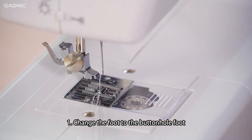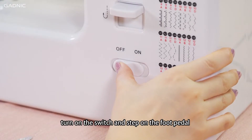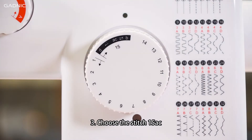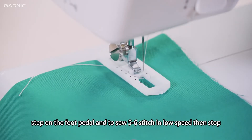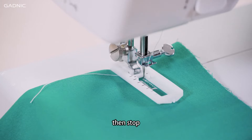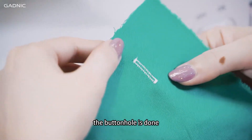For step buttonhole sewing. Step 1: Change the foot to the buttonhole foot. Put the fabric under the presser foot and lower the presser foot lifter. Step 2: Choose stitch 15B. Turn on the switch and step on the foot pedal to sew on the fabric in suitable length, then release the foot pedal to stop. Step 3: Choose stitch 15AC, step on the foot pedal to sew 5–6 stitches at low speed, then stop. Step 4: Choose stitch 15D to sew the other side in the same length, then stop. Step 5: Choose stitch 15AC to sew 5–6 stitches at low speed, then stop. The buttonhole is done.